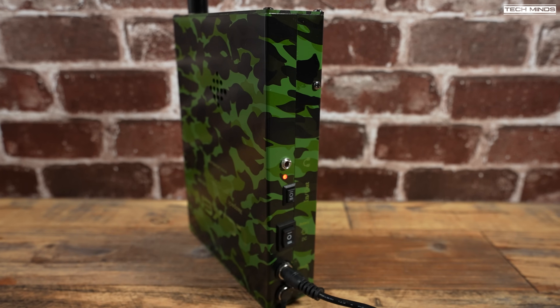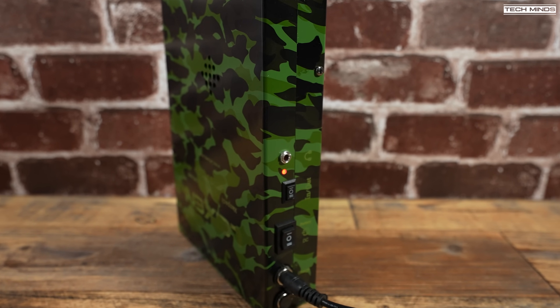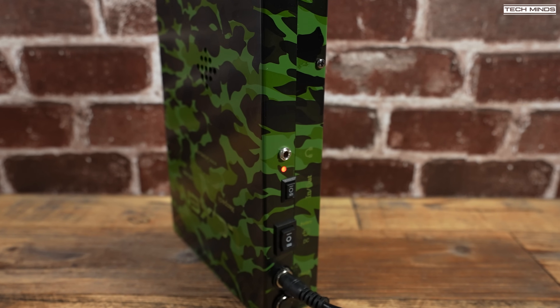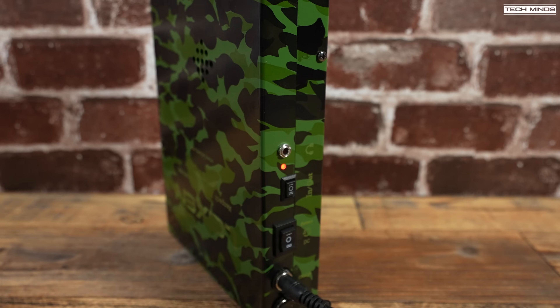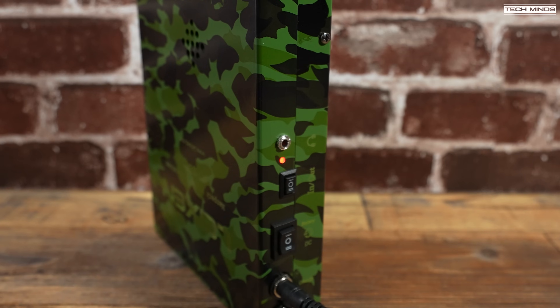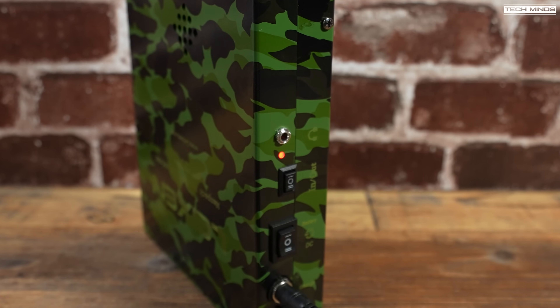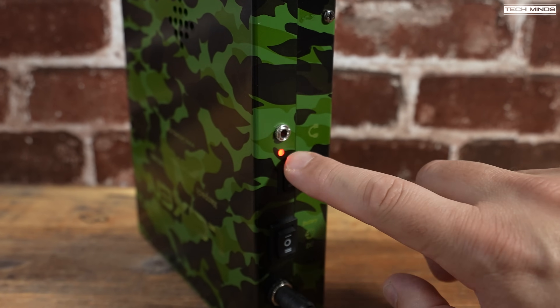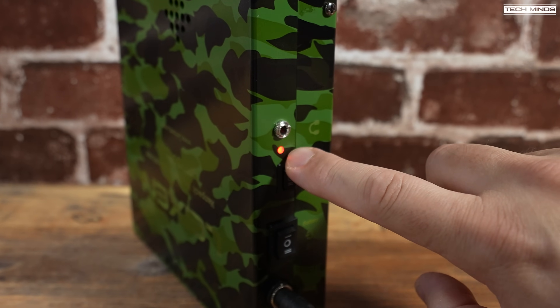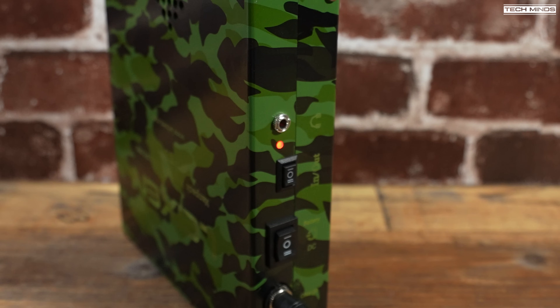Something I should have mentioned earlier when showing the side of the man pack is this little indicator. When you have the supplied power supply connected to the charge port, this little indicator lights up red showing the battery is charging. I'm assuming it will go green when fully charged — if you have this man pack yourself, let us know in the comments if yours turns green once the charge is complete.